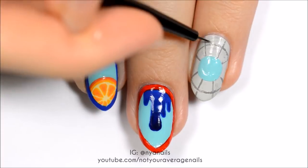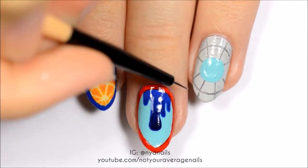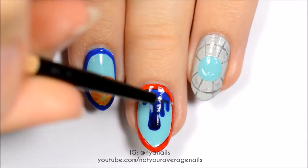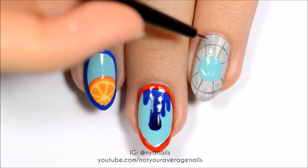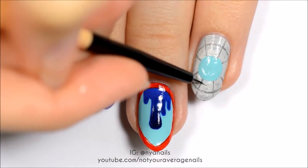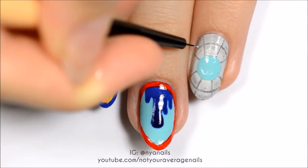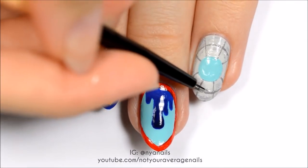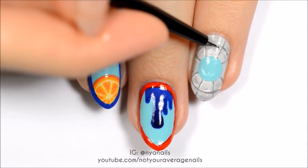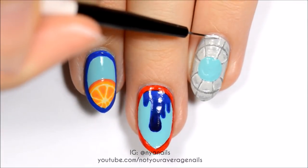Using only a little bit of polish on your brush, use a dark grey to add some texture and shadows. Use a sheer white polish to brighten around the center of the circle and then use an opaque white polish to add highlights around the dark grey lines. Outline the nail in white.